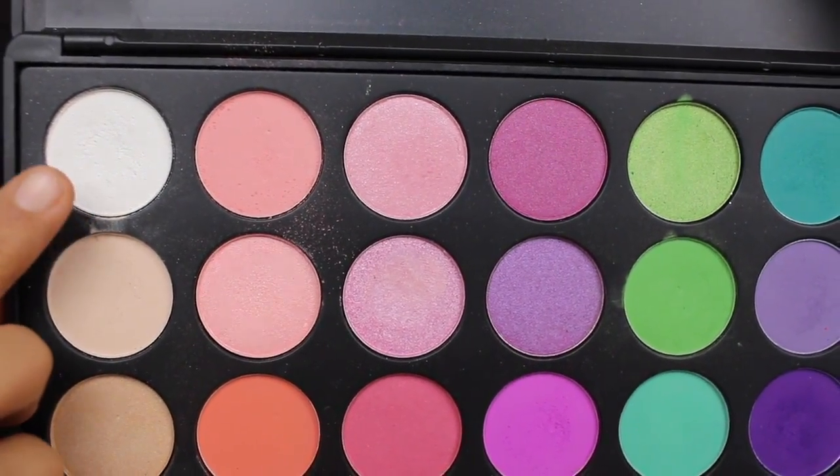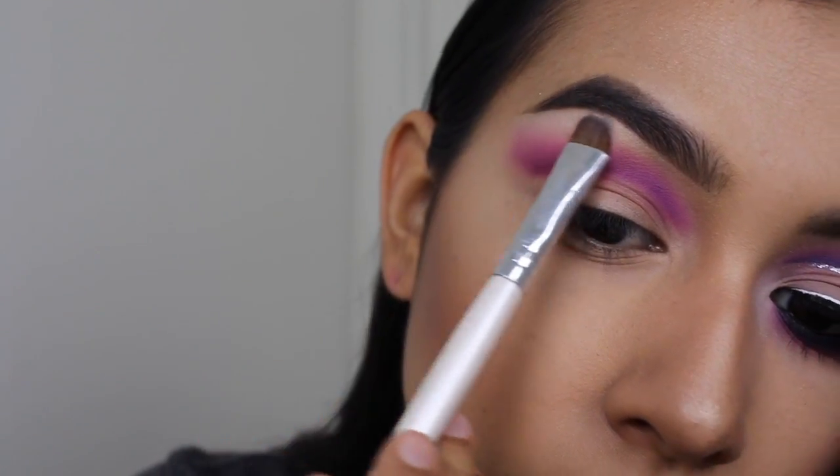And now to highlight my brow bone, I'm taking this white eyeshadow and just applying it with an e.l.f. shader brush and blending out the edges.